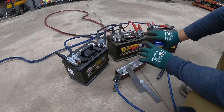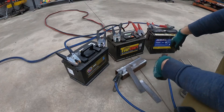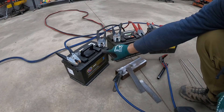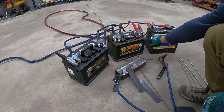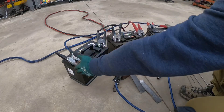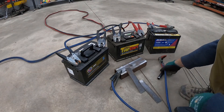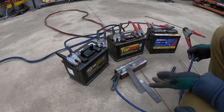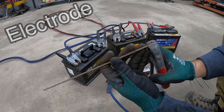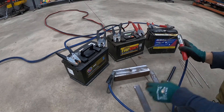Here it is. It looks kind of complicated with all these wires because I'm using jumper cables just to show you that you can do it with jumper cables and batteries. The batteries are connected positive to negative, and then positive to negative again, so I have the negative and positive on the outer sides. One jumper cable holds the metal, and the positive jumper cable holds the rod. You can just pinch the rod right there and essentially have a welding stick.